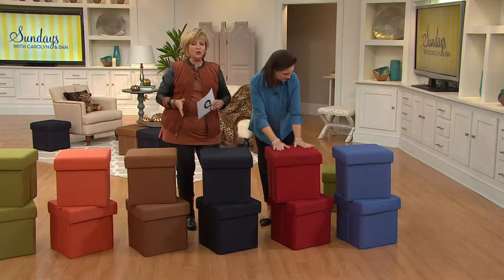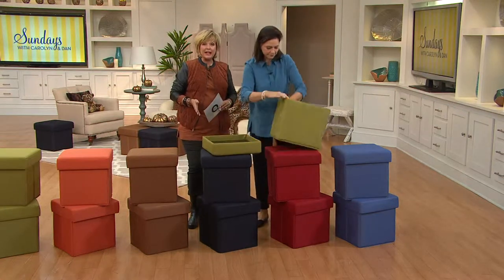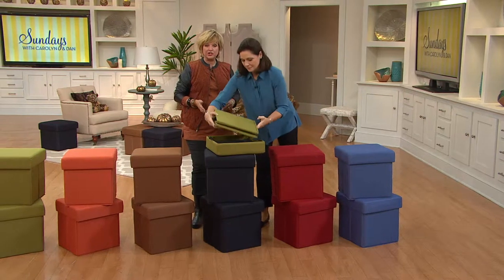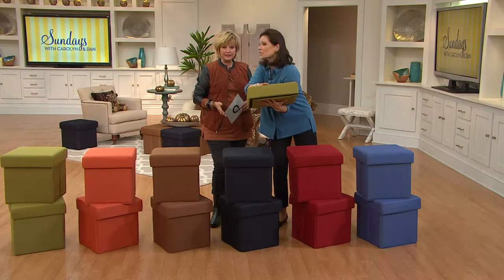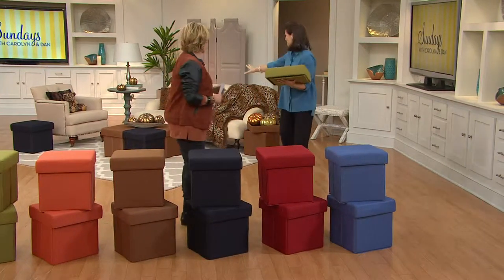These are fabulous. And then if you don't need them to be out for some reason, you fold them up flat and stick them under the sofa, under the bed, in the closet, on a shelf, whatever you need to do. That's all the space they take up — four inches.